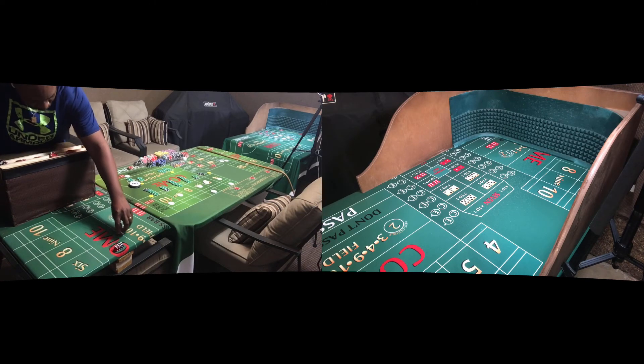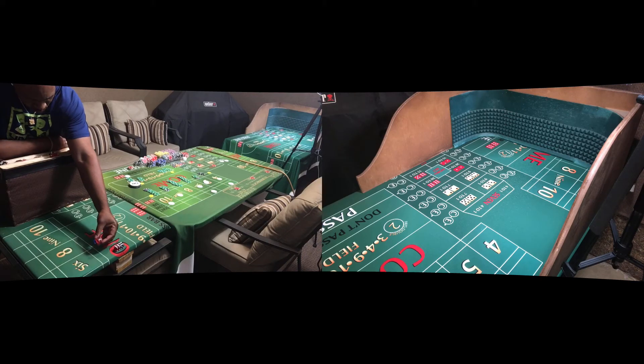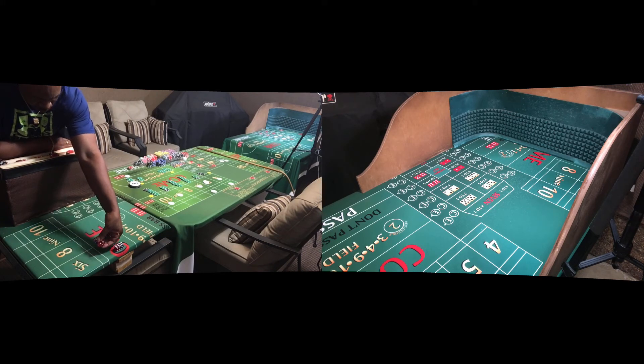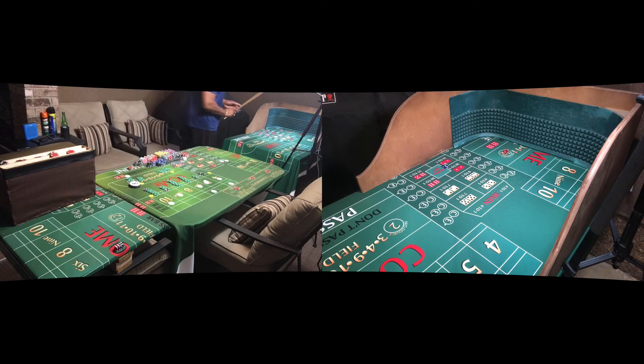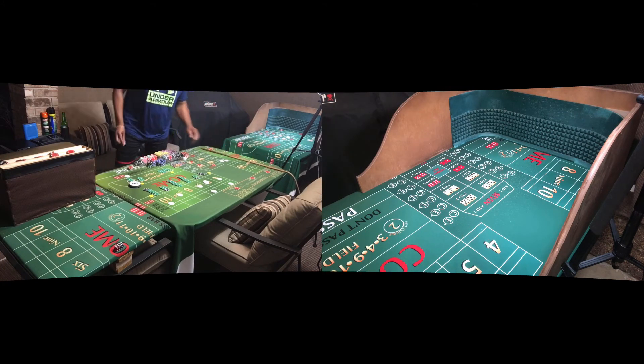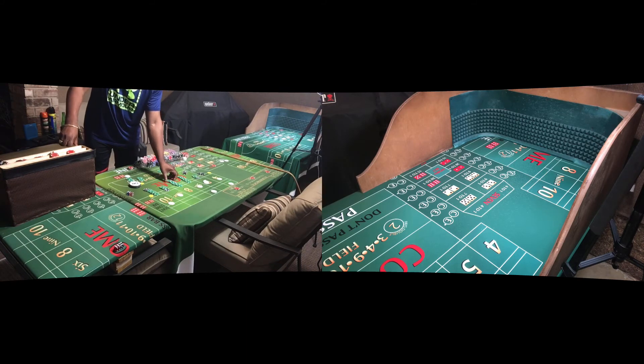Five-four-five-four — got my five hits in. Dice out. It's going to be a five-three — eight, easy eight. Five-three-eight, that's going to get us $175.